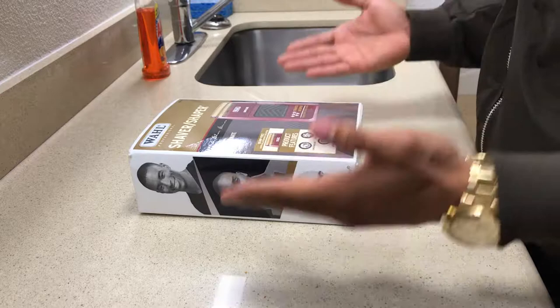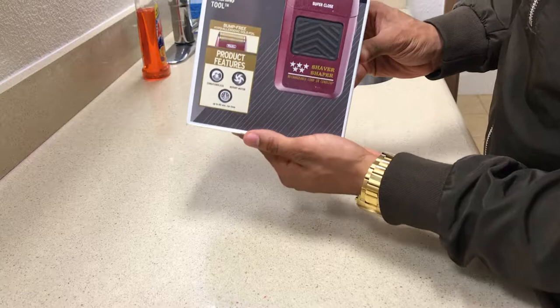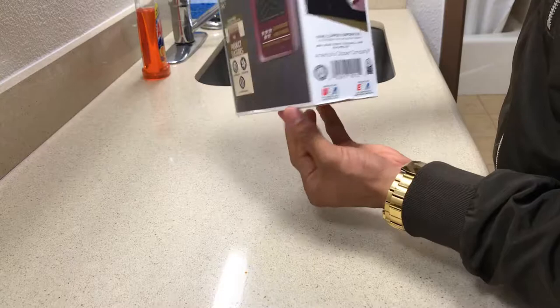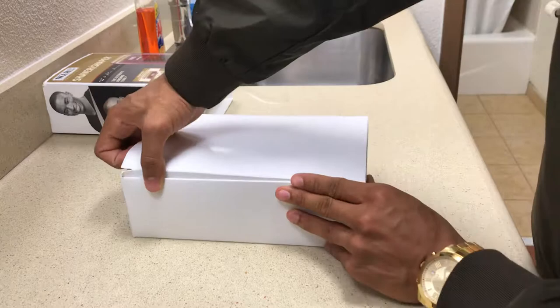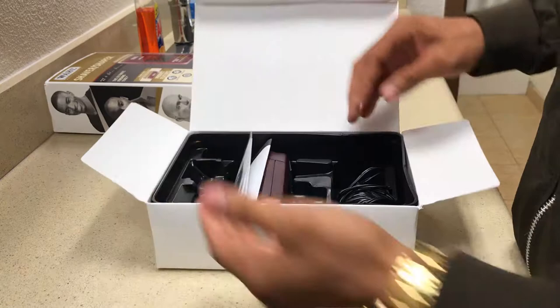As you can see, this is the Wahl shaver — the Ghost, the gold tip standard edition. This is the standard box. For those of you that already have it, this is nothing special. The top comes right off — all you gotta do is slide the cover up or down however you want, slide the cover off, and this is going to be the actual box. Open it up.